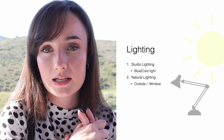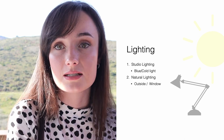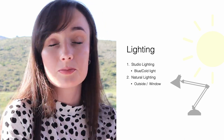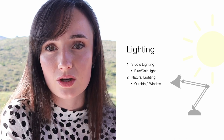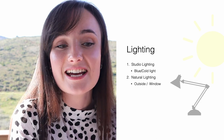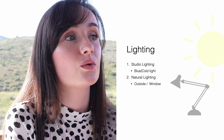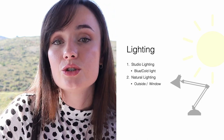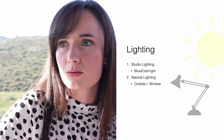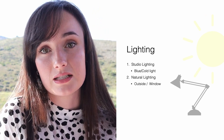When I say studio lighting, I'm not talking about big expensive lights. I'm not asking you or expecting you to set up an entire studio just to take pictures of your clients' nails. When I talk about studio lighting, I am saying your desk lamp — whatever you use to do your clients' nails with, that will be the same light you use to take the pictures with.